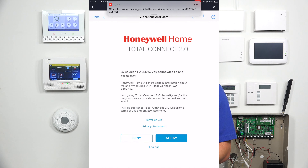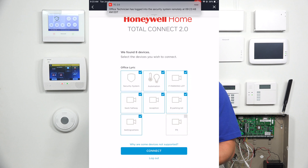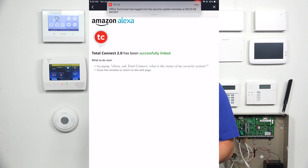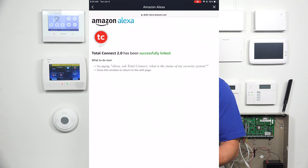Hit Login, then hit Allow. It's going to give you a list of devices you can connect — go ahead and hit Connect. Note that any cameras you see on this page will not work on the Alexa app. Remember, Alexa is just used to arm your system, check status, and run scenes.